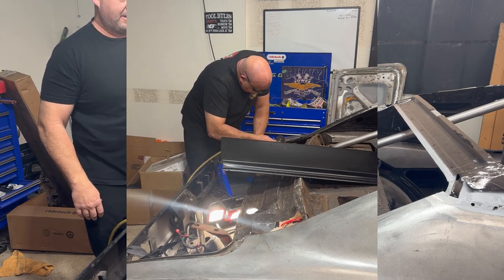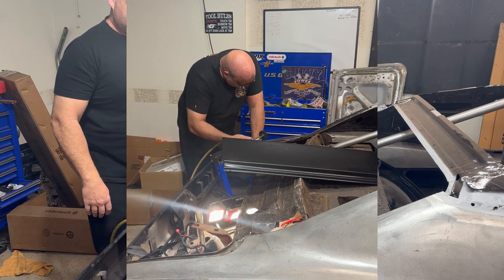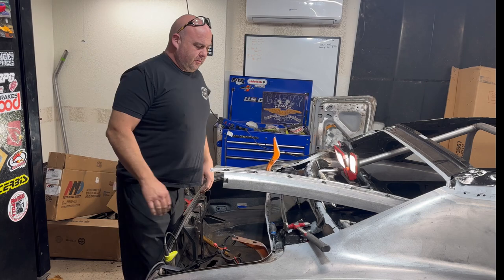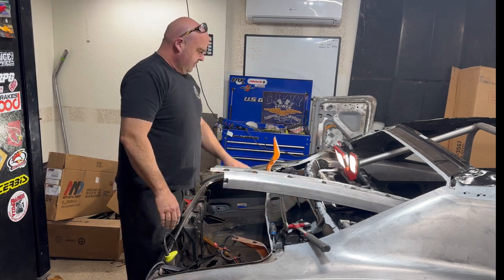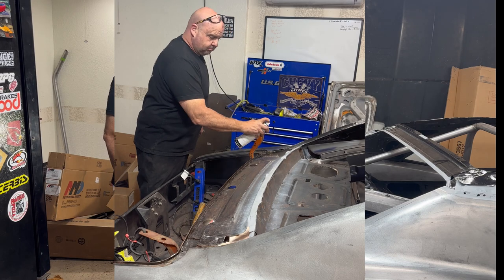Once I put the roof on, I'll have that top part and then just have no rust in the front or rear windows. So yesterday you saw we got some weld-through primer on here, got some protection put on here — some paint.